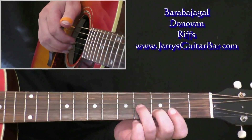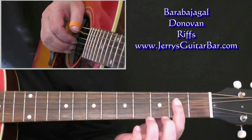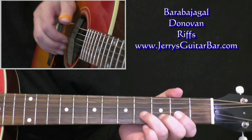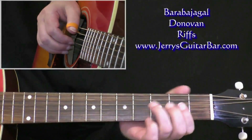Jeff Beck doesn't seem to do this, but I like to give them the tiniest nudge — just a tiny bend — entirely up to you. Then we're going to go to a four-string bar at the second fret. That's how I do it: five, three, and two — five, three, and two.